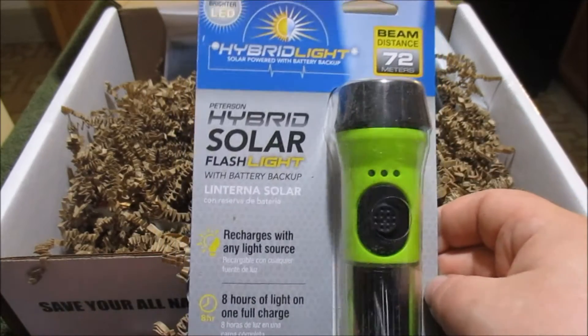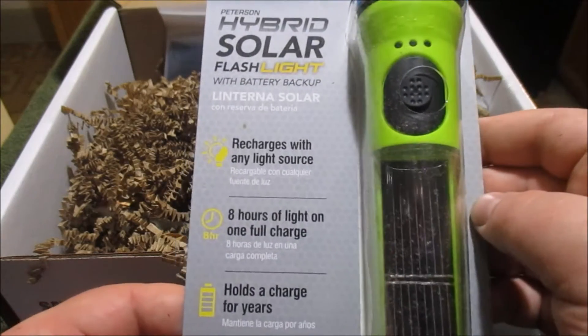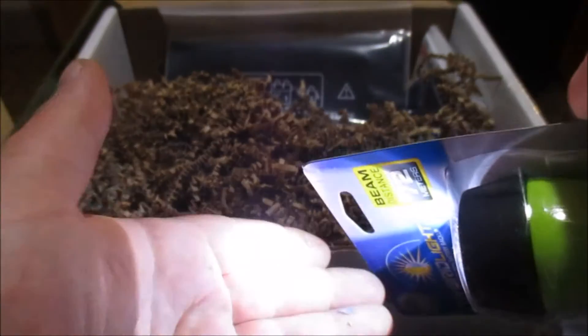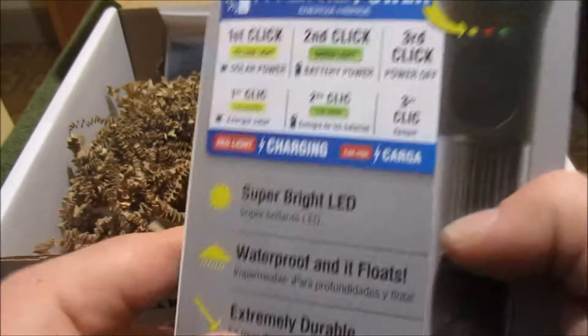Looks like a flashlight. Peterson hybrid solar flashlight with battery backup. Recharges with any light source. Eight hours of light on one charge. Holds a charge for years. Well, that could be useful. Definitely throw this in a 72-hour bag or keep around the house.